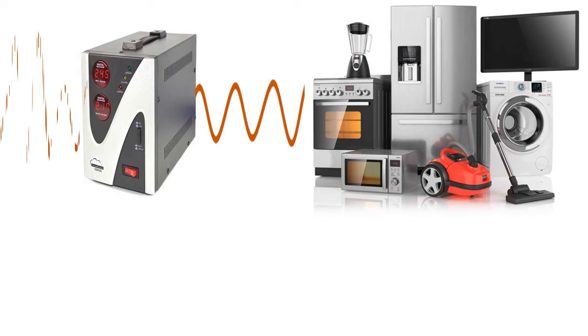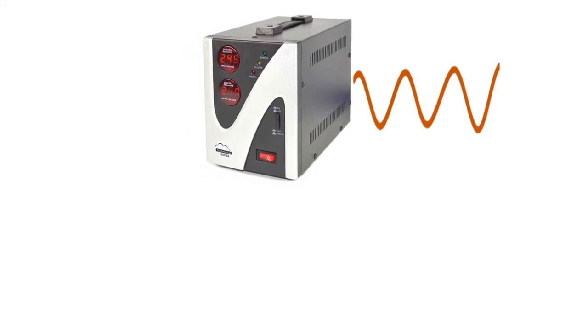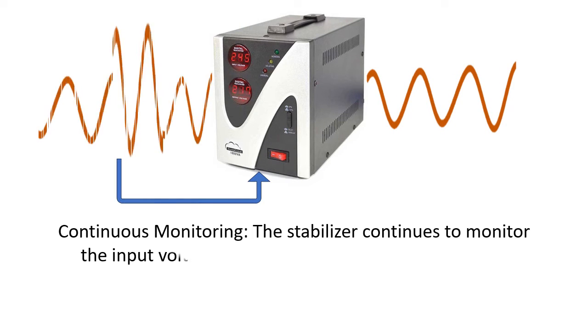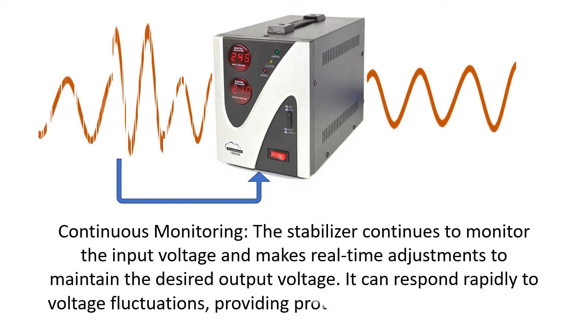Stabilized output: after adjustment, the stabilizer provides a stable output voltage to the connected equipment, ensuring that it receives a consistent and safe voltage level. Continuous monitoring: the stabilizer continues to monitor the input voltage and makes real-time adjustments to maintain the desired output voltage.